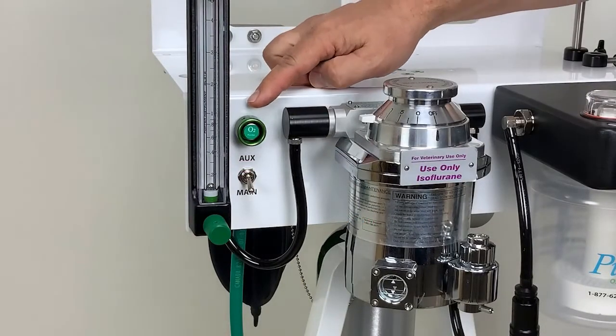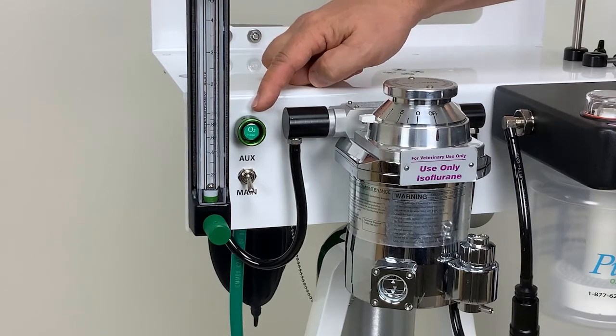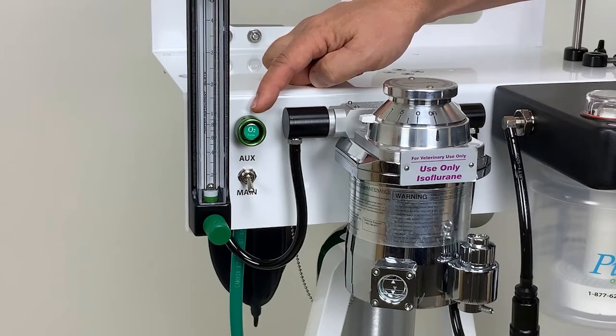All Superior anesthesia machines come with an industry standard 30 liter per minute flush. This flush includes a safety shield so it can't accidentally be depressed.